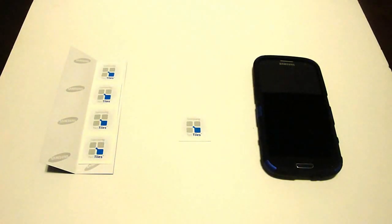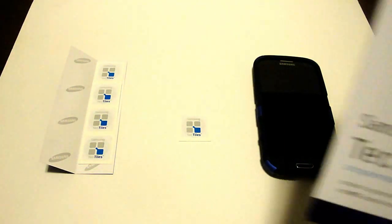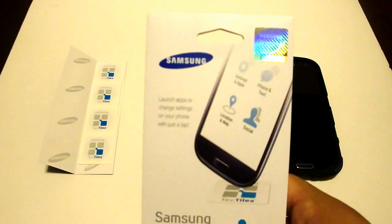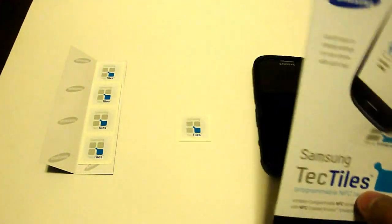Hey everybody, this is Christian from AndroidUnite.com here today with a brief description on how to use the Samsung TechTiles. These are programmable NFC tags and we're going to go ahead and try out a few things. If you upgraded your phone, you were probably offered this as one of the accessories — it's a quick $15 for five programmable tags.